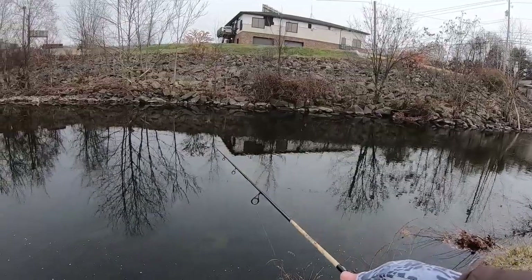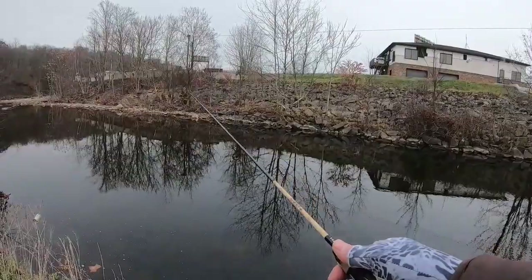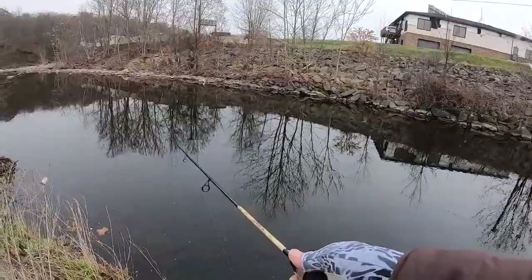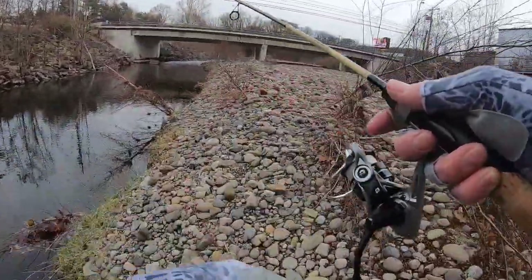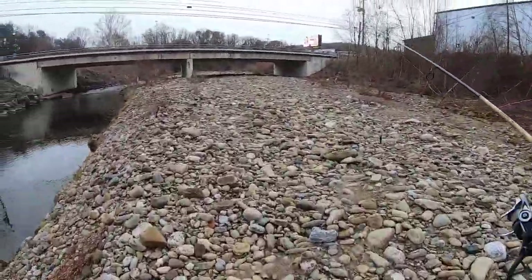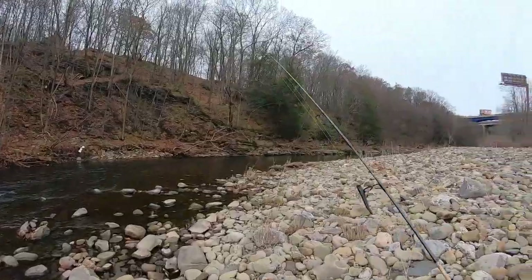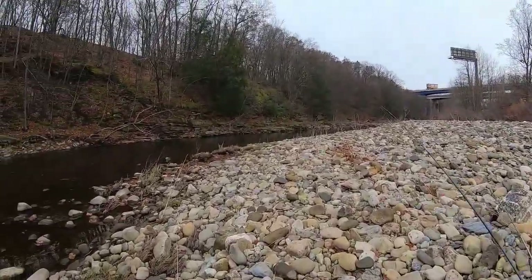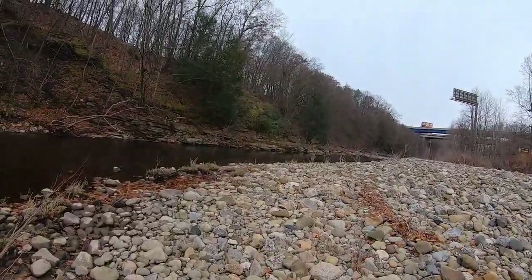It was roughly about a month ago. It's a nice little deep section, so you would think it would hold fish. Let's try over here by the bridge. We're coming up on the spot where I did hook into one — the only time I fished this part of the creek. Decent fish, it came off. So we're going to try it again.